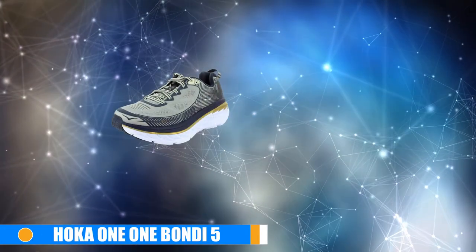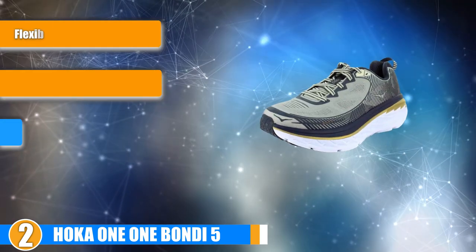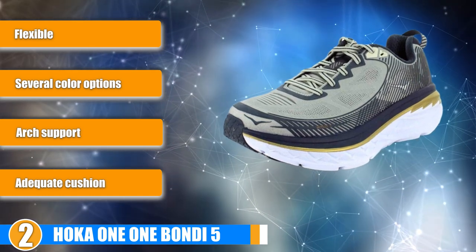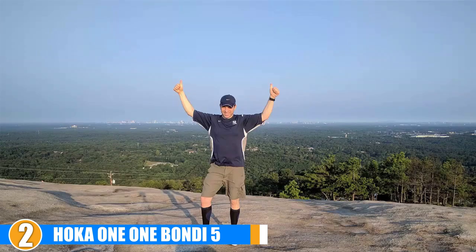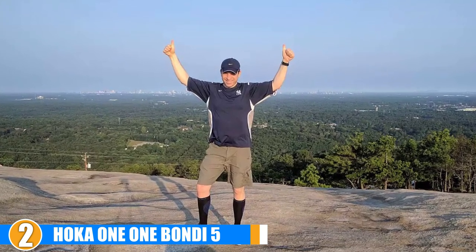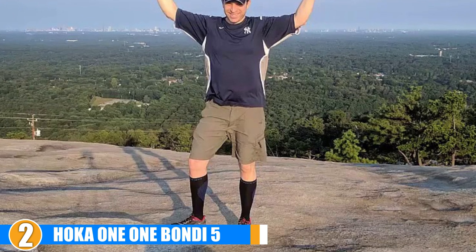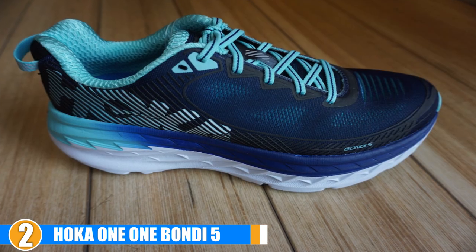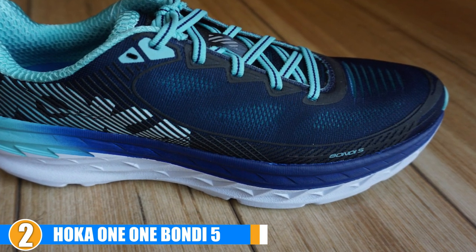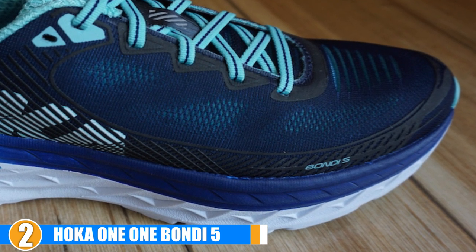Moving on to the next, we have the Hoka One One Bondi 5. The Hoka One One Bondi 5 running shoes are some of the most comfortable options available for individuals who deal with plantar fasciitis. They are perfect for long distances and allow runners who suffer from plantar fasciitis to participate in pain-free long distance running. They offer everything that you need like support, cushioning, and durability, which makes them a great investment for any runner. Not only do they give you the arch support that you need, but they also ensure that your ankles and heels stay securely in place, which greatly reduces your chance of injury.